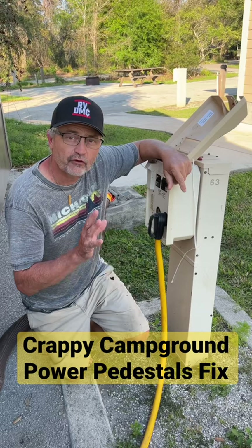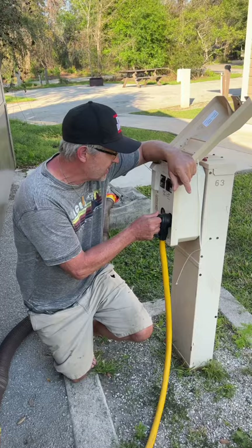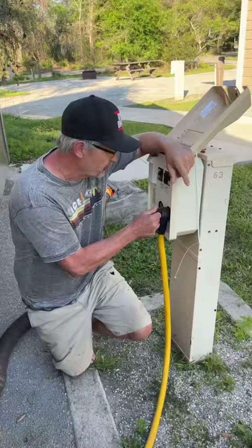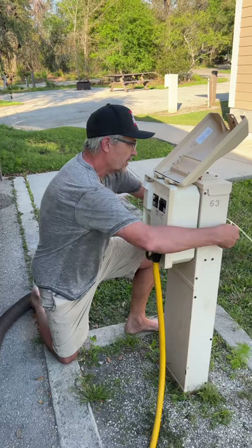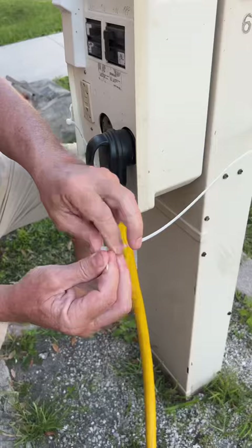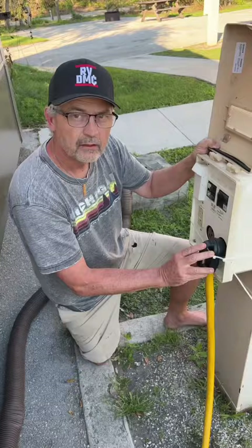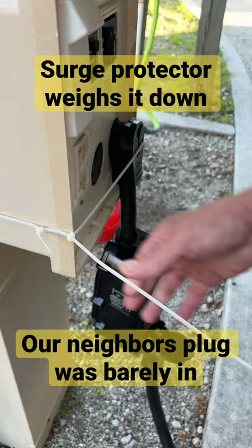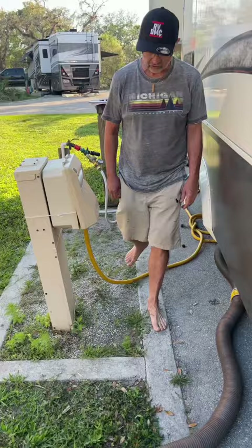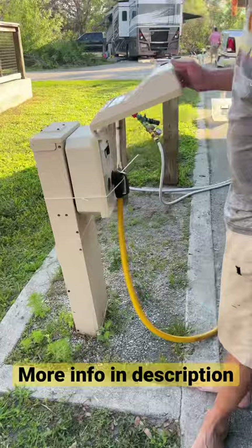After three years and over a hundred campgrounds, we have had some really crappy pedestals like this one where the plug is really loose and is always coming out. To fix this, we just use a zip tie — put it through the plug and around the pedestal and zip tie it. This can be really helpful if you have an exterior surge protector hanging from the box, as it will help keep it plugged in if someone trips over your cord.